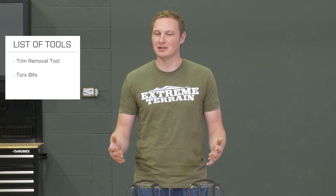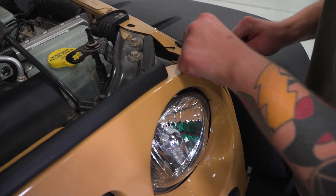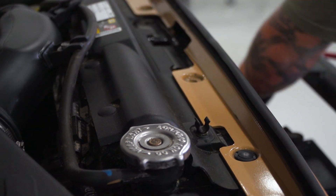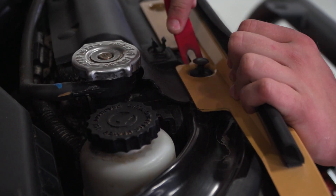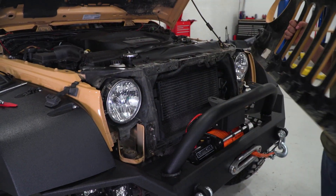This is going to be a very simple one out of three wrench install. All you'll need to get it done is a trim removal tool and a Torx bit, and about an hour's time — you might even be able to get this done a little bit quicker. The first step is going to be removing the grille from your Jeep. In order to do that, you just have to pop the hood and remove the six plastic clips that are across the top, then just give the grille a tug and it'll come right off.